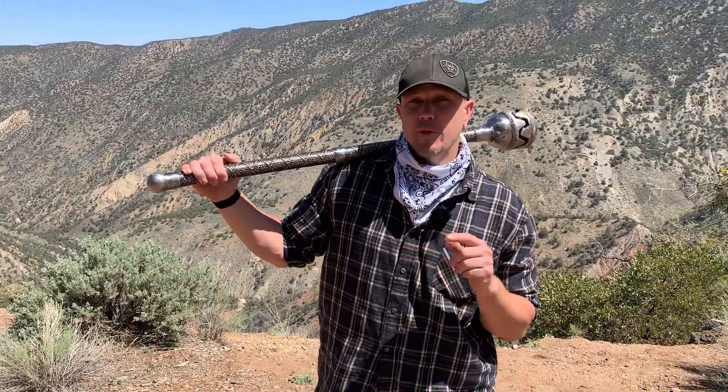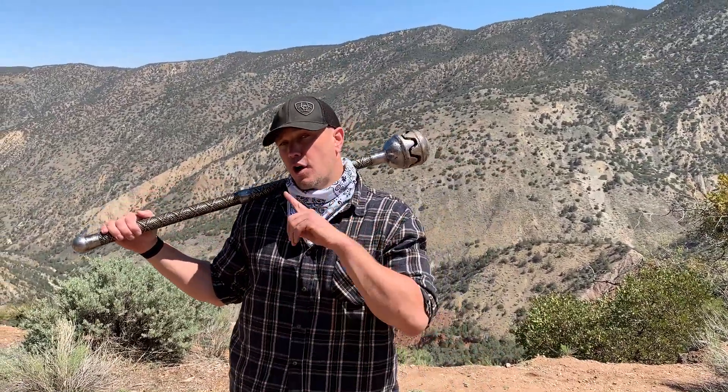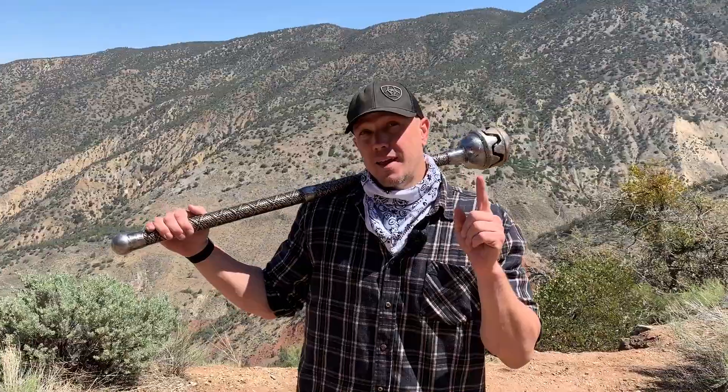Hello, this is Mark Wildman of Wildman Athletica, and today we are going to work on our mace and heavy club inside circle, opposite leg, step behind, 180 degree rotating pivot.